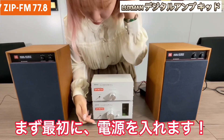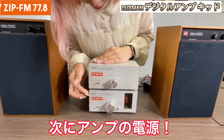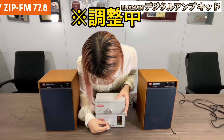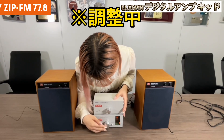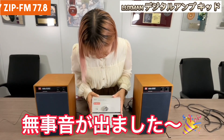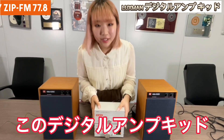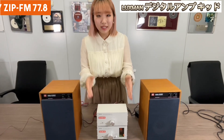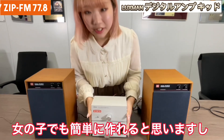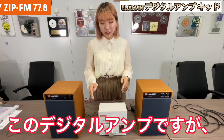First we're going to turn on the power. This is the radio — put it here. We're going to turn on the power. We can hear the sound! I think this is ZipFM. And this amp — it wasn't really hard. I think many girls and women can make this. And now we can hear ZipFM. I think it's really cool. Yes, we just made the sound.